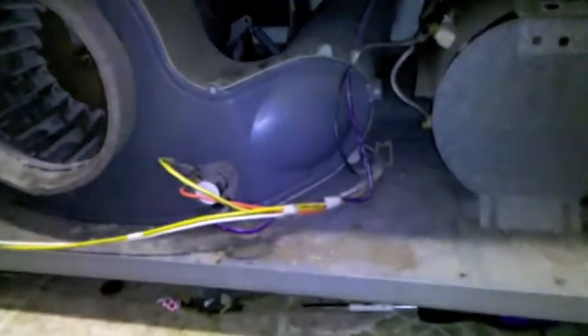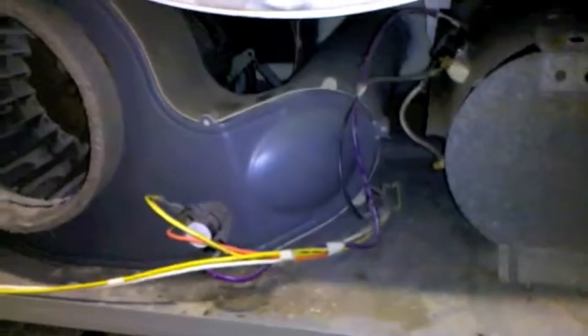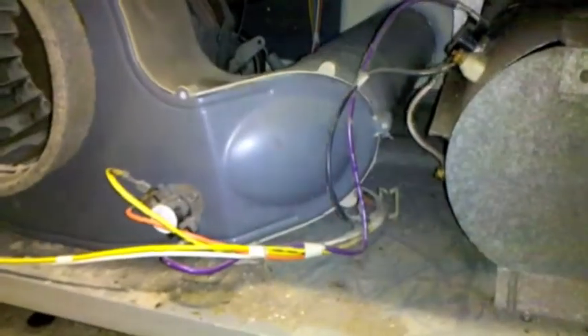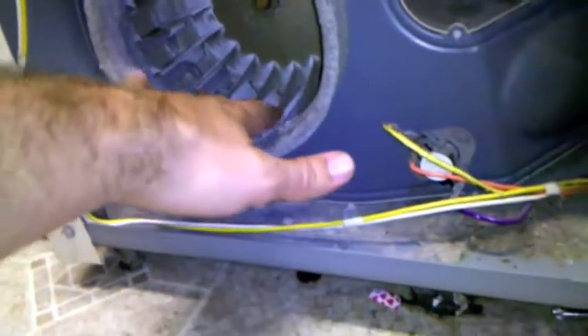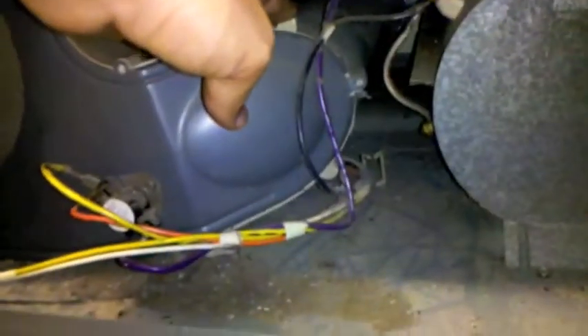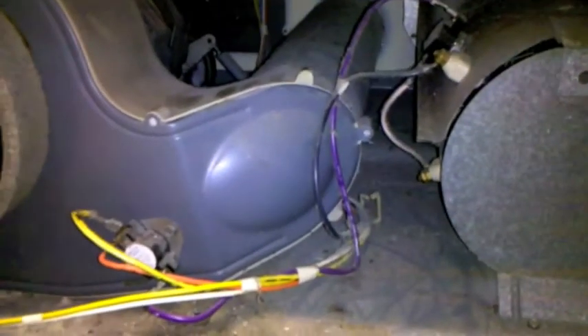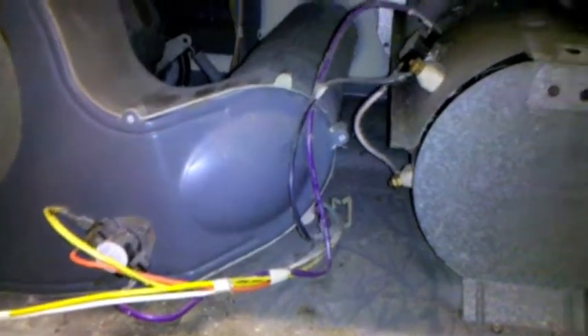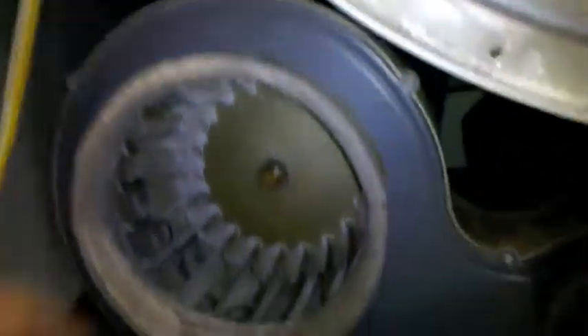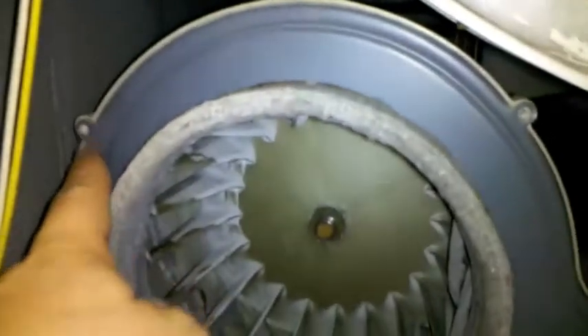That exposes the blower wheel down here. The blower wheel has this housing guarding it. With the camera light on, you can see how this works — it pulls the air through here as it spins, and sucks it all the way back through this tube, which takes it right out to the vent that runs to the outside of the house. I've already removed all the screws off this panel — they're all over the perimeter of this casing, and that's what you'll need the ratchet for.